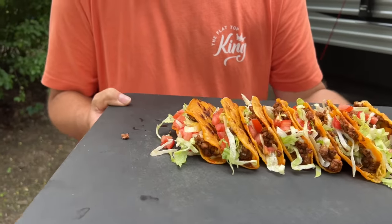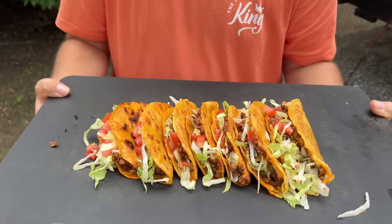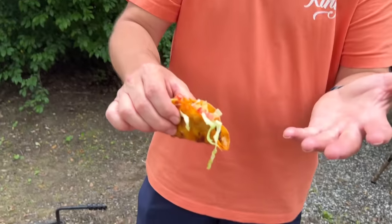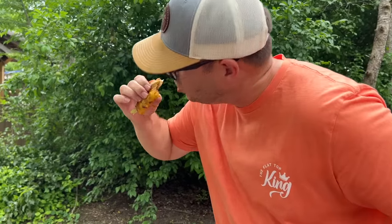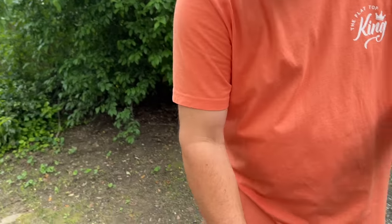All right guys, there you go. Dinner number two in the books — Crispy Taco Supremes. I love the chew of it. This is how we like to do it more often than not. We just did the traditional sour cream, lettuce, and tomato. I love those jokers. The grease from the beef gets in the tortilla. Personal preference, hands down I'd pick these over the crunchy ones you get out of the store any day.